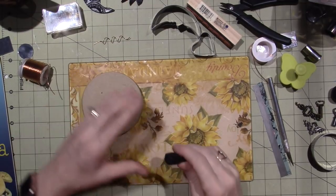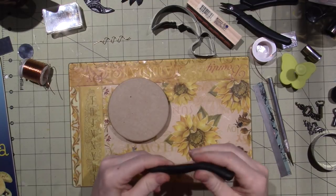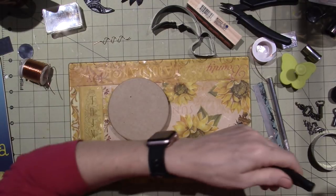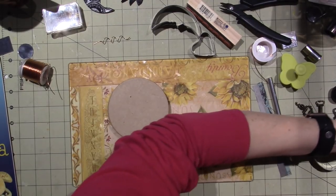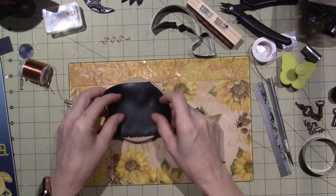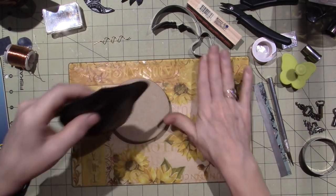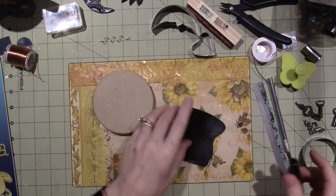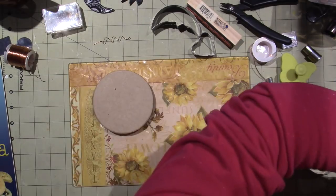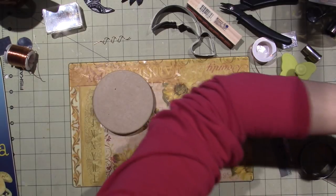To cover this box, I'm going to use black, and I'm just going to do the lid first because you don't really need to worry about the bottom right now. The lid is the focal point, so I think I'm going to need a little bit more clay. I believe this is Primo, but I'm not positive. I use scraps — I am kind of going through this 'use what you have' thing. I just went through my stash. For the past couple days, I've been playing with this idea.